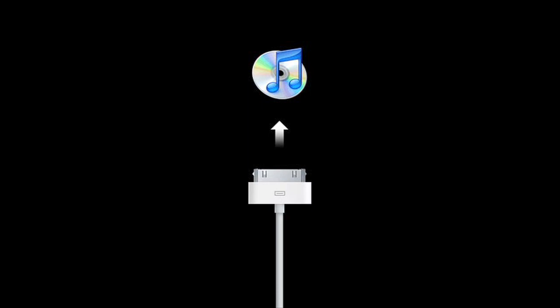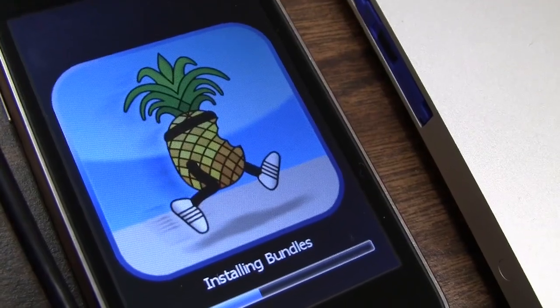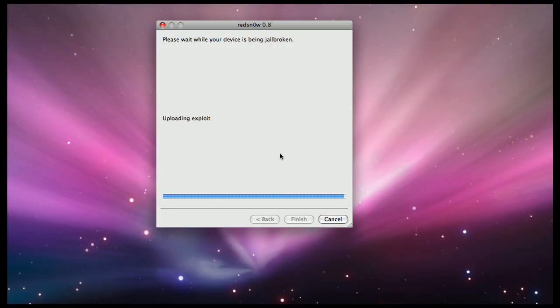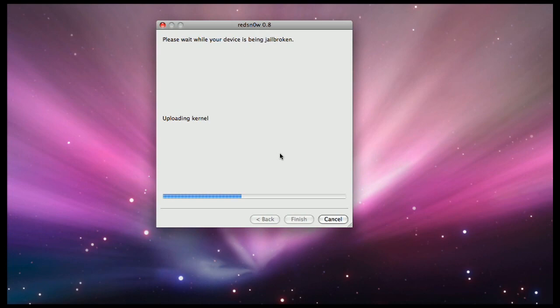Red Snow will detect your iPhone connected in recovery mode and do its thing. It'll run its little exploit, and then on your iPhone you get the pineapple — the little running pineapple. It's being pwned. Installing its little custom bundles. And then after that, you have a jailbroken 3GS!